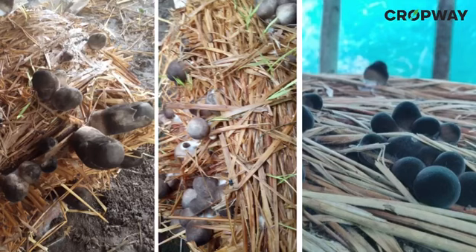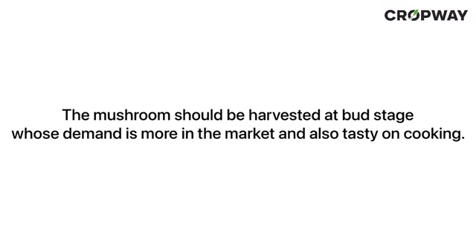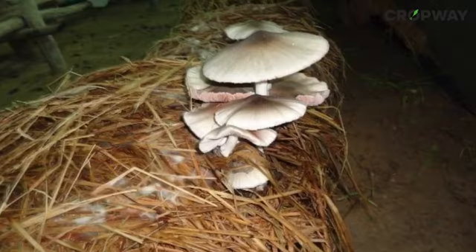Harvesting: the first flush of mushrooms comes out after 13 to 15 days of sowing. The mushroom should be harvested at bud stage, whose demand is more in the market and also tastier on cooking. After 14 to 15 days, the first phase of harvesting is done, giving 90% of the yield. The beds may be retained for another 5 to 10 days for the second phase of harvest giving 10%, or can be taken outside for the second phase harvest so that a fresh bed can be laid out to save time in the harvest cycle.